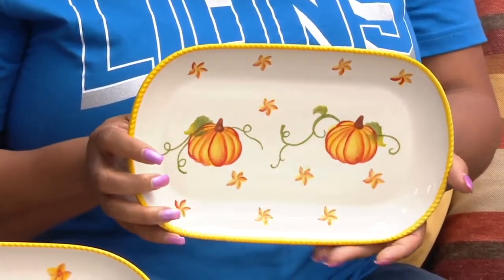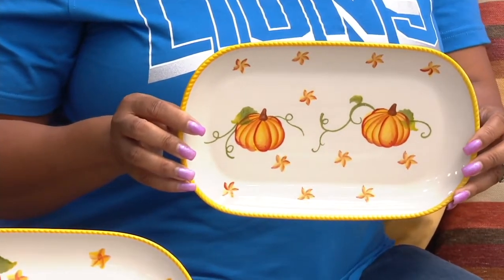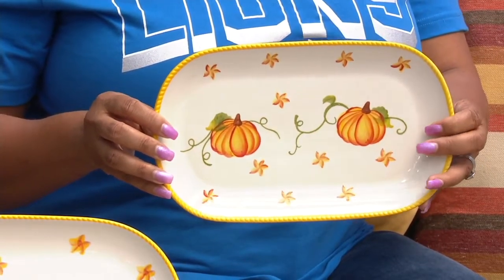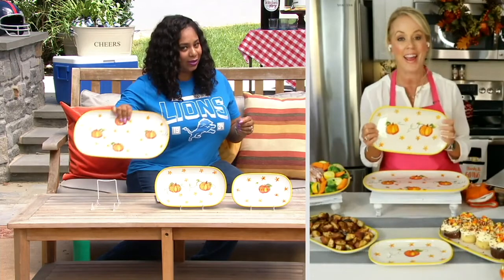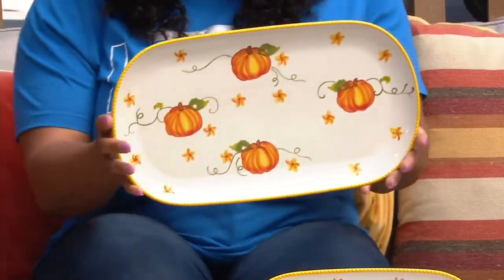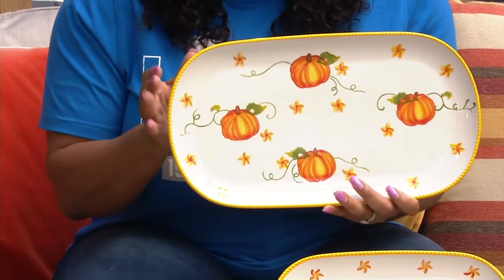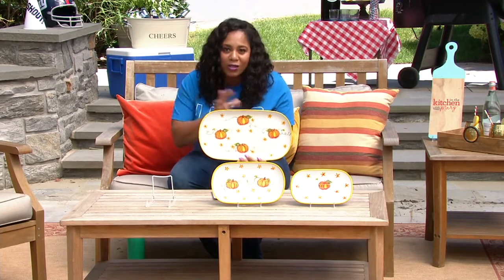The largest one will hold up to a 15-pound turkey. When you're thinking fast-forward to Thanksgiving and Christmas and what you're going to serve your larger proteins on, this is just perfect. I also love the idea of breaking it apart into three gifts — putting your favorite signature dish on there, like banana pudding, and gifting it to people. That would win the Best Holiday Gift award for sure.